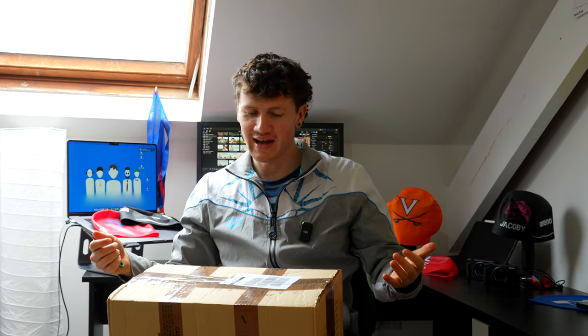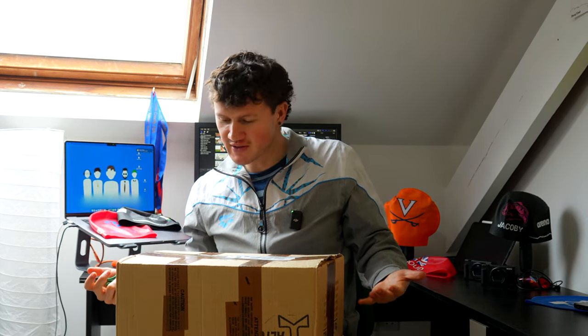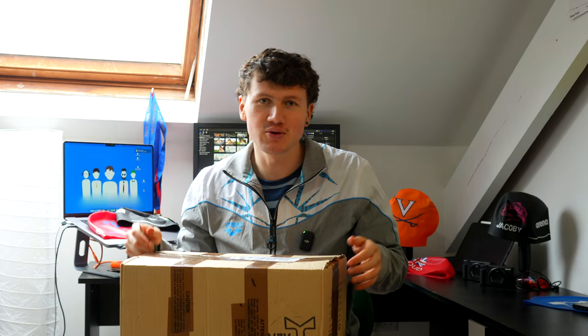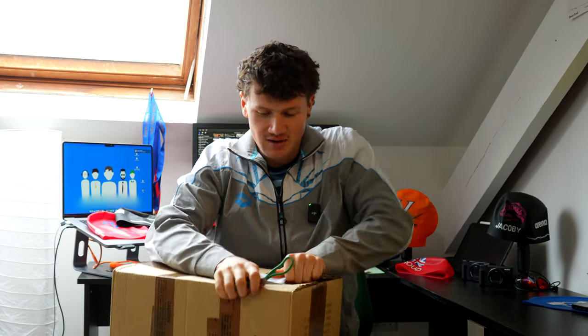Hey guys, welcome back to another video. Hopefully the contents of this parcel are good enough to justify a YouTube video. Arena have sent me a parcel — I know it's their 50th birthday and you've probably seen all their athletes making reels on Instagram, but I'm a YouTuber so I like to make YouTube videos. Hopefully this is justifiable as an unboxing video.